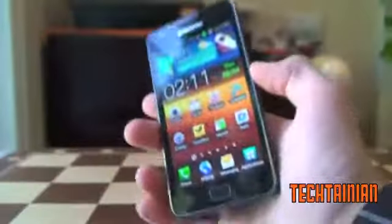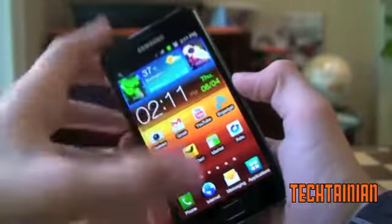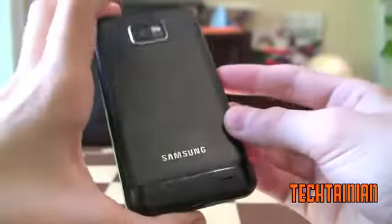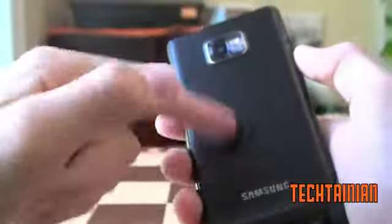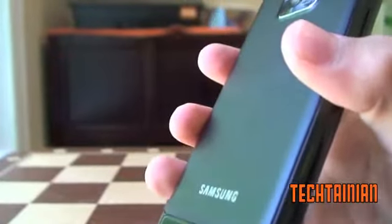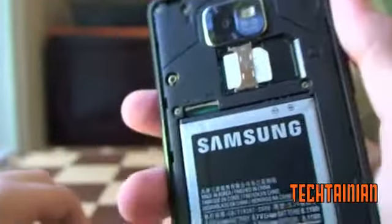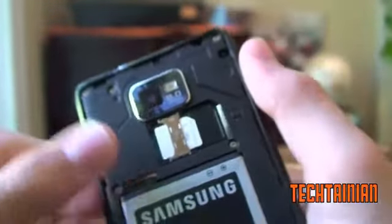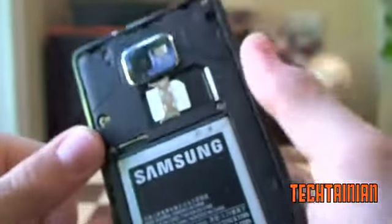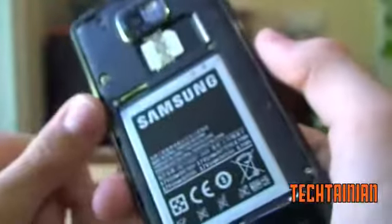So, 8.4 millimeters thick, 116 grams, 4.3-inch WVGA 800x480 Super AMOLED Plus display, 1.2 gigahertz dual-core processor. Here's the back — it's a very nice textured plastic, really like it much, much better than what they had before. If we take the back cover off, we can see the SIM slot inside, as well as the micro SD card area. It comes with 16 gigs built-in storage, 1 gig of RAM, and a 1650 milliamp-hour battery.